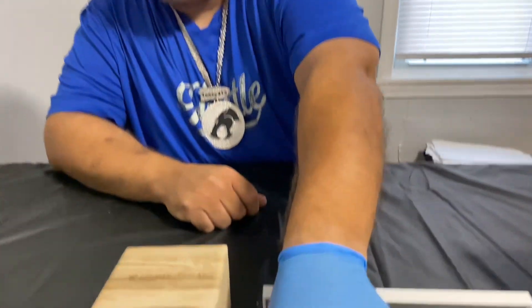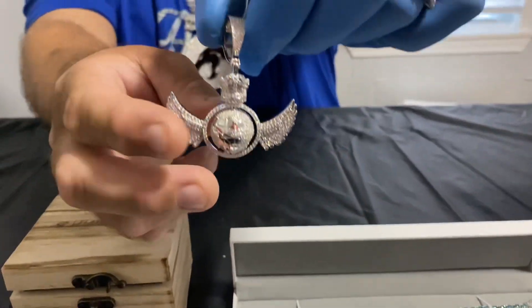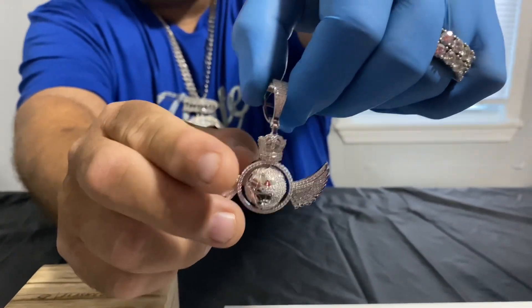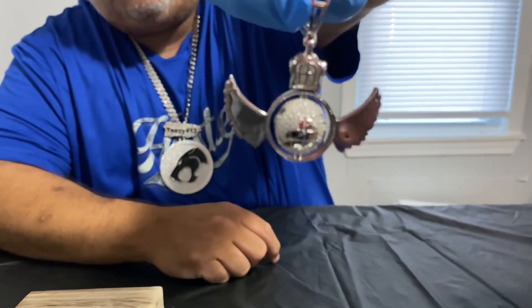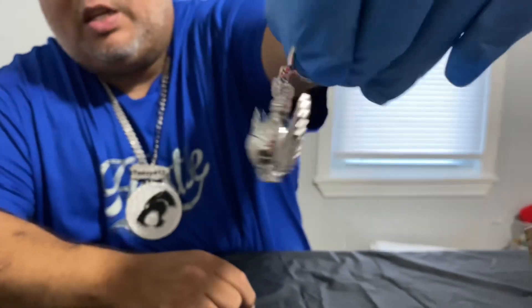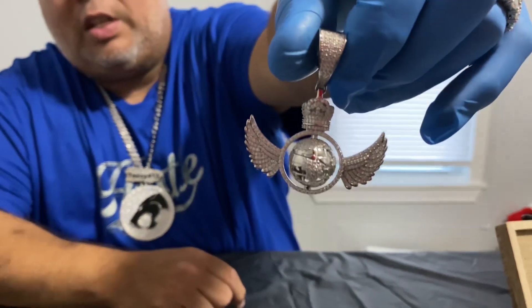We're starting with some pendants. The first pendant is the spinning globe with the wings — this is the piece right here. Beautiful little piece; as you can see the globe spins, moissanite 925 silver, pretty solid piece all the way around. You can see the wings of moissanite, the little crown up top, and there's moissanite on the bail also.